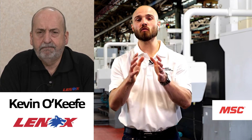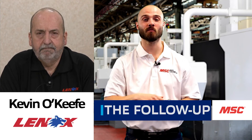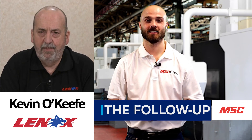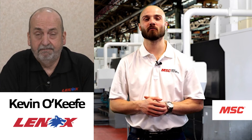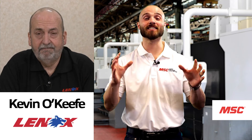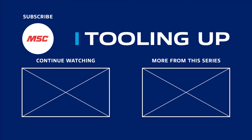For those interested in getting more information on the tools we've covered today and all the other amazing offerings from Lennox, you can find that at mscdirect.com/Lenox — L-E-N-O-X. Thanks again Kevin for bringing your enthusiasm and expertise to today's episode of MSC's Tooling Up featuring Lennox. Want more insights and ideas to improve the efficiency and productivity of your operations? Check out the Tooling Up video playlist and subscribe to our channel so you never miss out. See you next time.